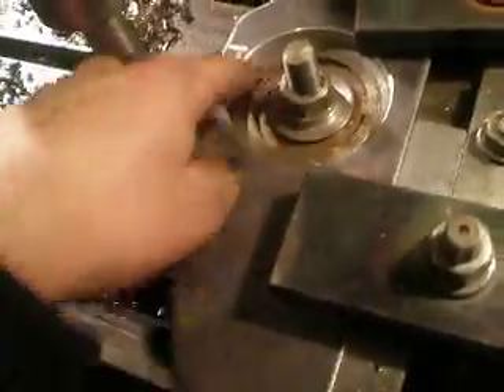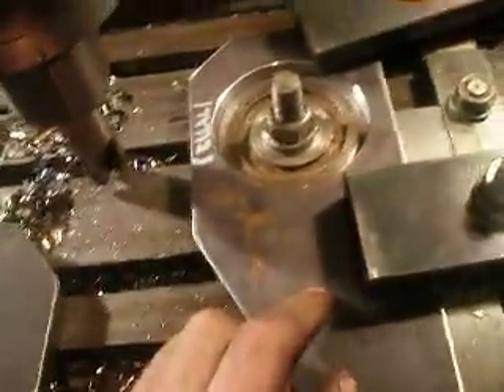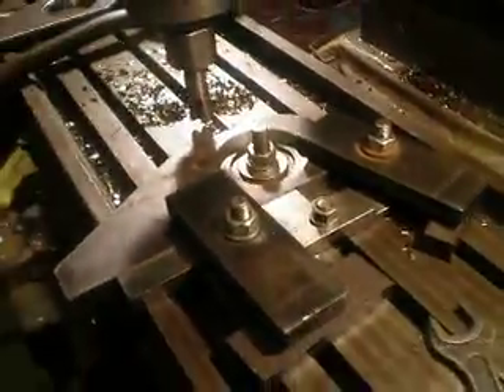In this work piece there is a hole. I take a piece of steel, turn it on my lathe round so it fits this hole, and clamp it on the milling machine table. Thanks for watching, good luck.